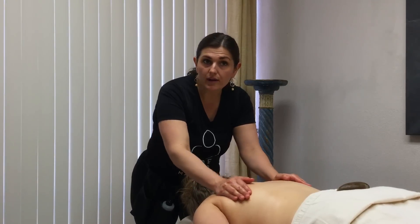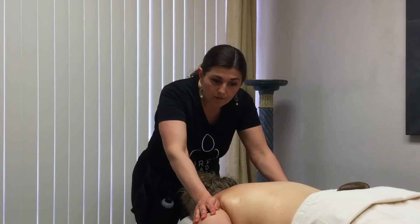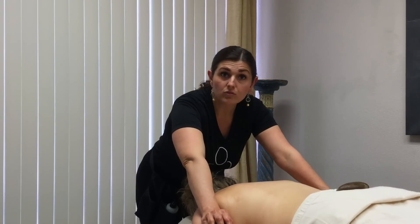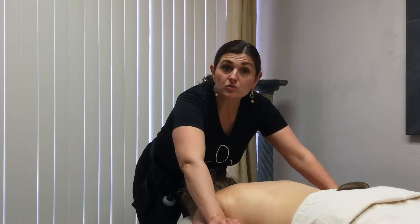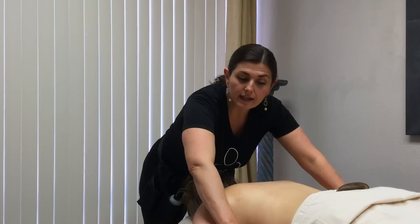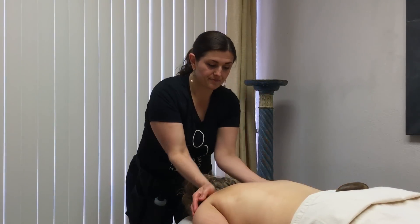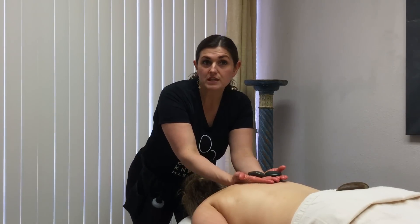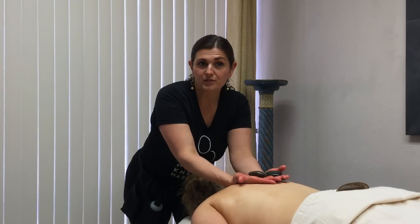Take the rock and go down the arm applying light pressure. You always want to lighten up over any joint in the body — lift the rock up a little as you go over the joint of the elbow, then apply pressure again as you go over the forearm and into the hand. Pull this back up through the neck. Those are the moves you can do for a very relaxing stone massage at home for you and your loved ones.